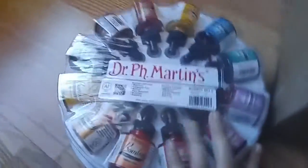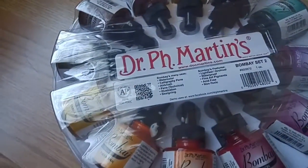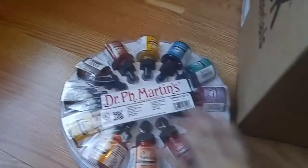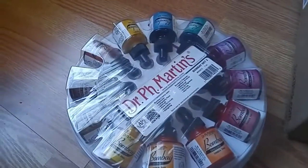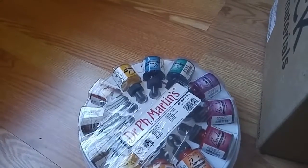First one is Dr. Ph. Martin's Bombay Ink. This is for watercolor, calligraphy pens, airbrush — you name it. This liquid awesomeness — I've heard a lot of good things about it so I thought I'd give it a shot. I've always wanted to try this stuff for calligraphy, or to improve my calligraphy.